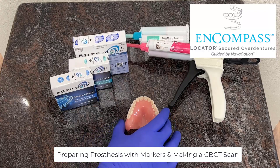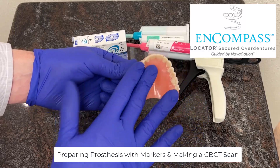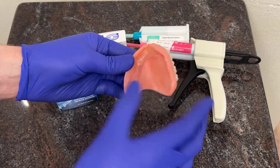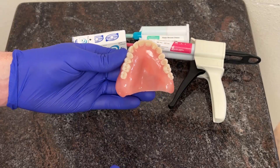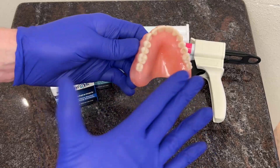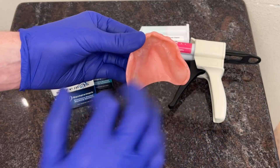When we're ready to prepare our denture for our Zest and Compass case, first and foremost we want to make sure the denture prosthesis is in good shape. Minimal metal on the inside, a well-fitting denture, and one that is about right for the patient. We can make some changes to the incisal edge position, tooth color, and tooth shape, but we want to make sure that the centric and vertical is about right and the denture fits pretty well.